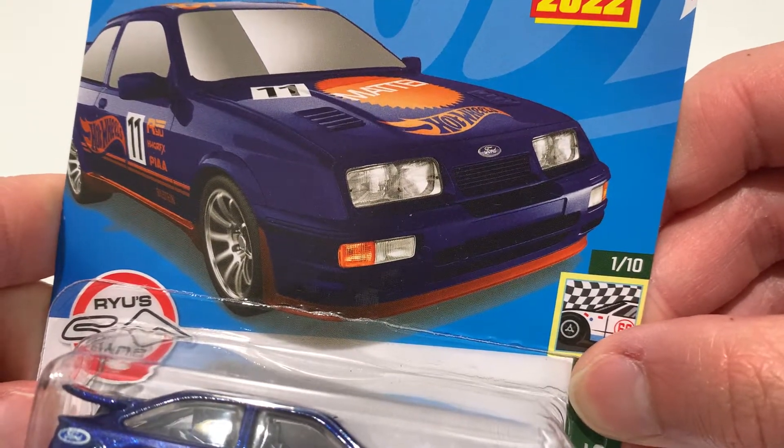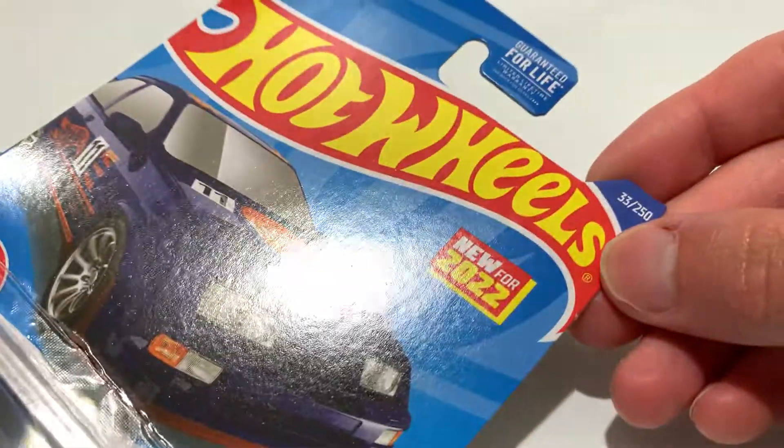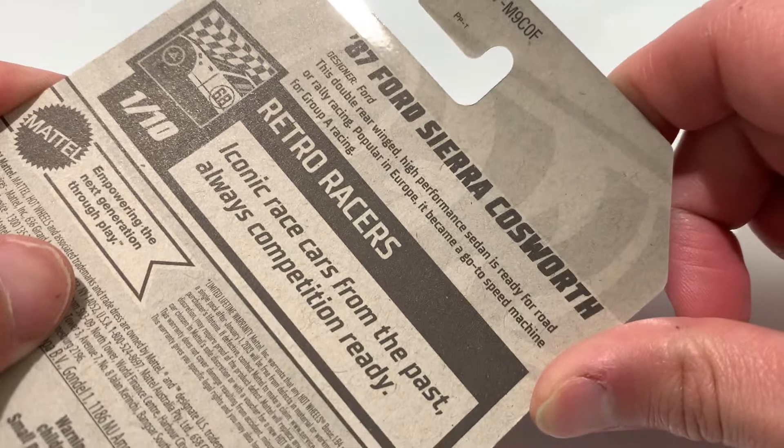Hey YouTube, it's me Julian. This is a 1987 Ford Sierra Cosworth — there it is. Here's the back of the card, I'm gonna check that out.